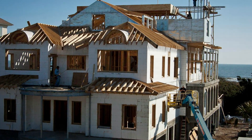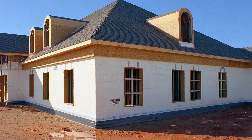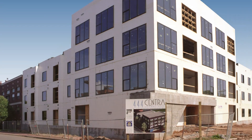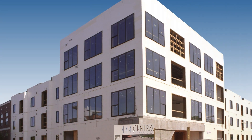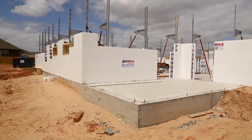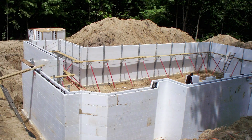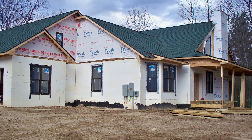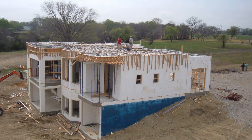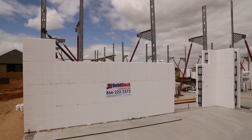Building with ICFs gives you one of the most energy efficient and safest structures possible today. The increased cost of ICFs in new home construction is easily offset with 30 to 70 percent monthly energy savings that add up over the entire life of your home. And with increased danger of wildfire, earthquakes, tornadoes, and hurricanes, an ICF home gives you the added peace of mind you and your family deserve. Traditional wood frame structures are no match for the awesome power of mother nature.